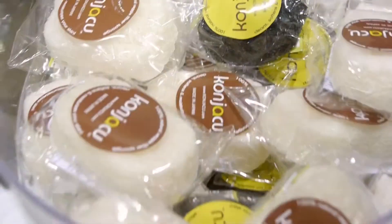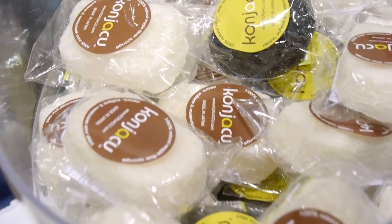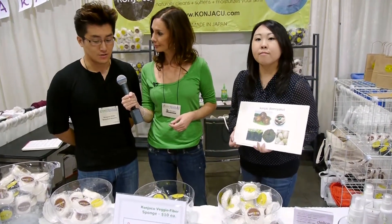Face and body. I see that you have different colors here — is there a reason for the different versions? All are made from vegetables, but the black one is made from bamboo charcoal, and the good thing about that is it's antibacterial, so it's good for treating pimples and acne, or even for people with oily skin. The white one is good for anybody with dry skin, and the square one is good for baby wash.